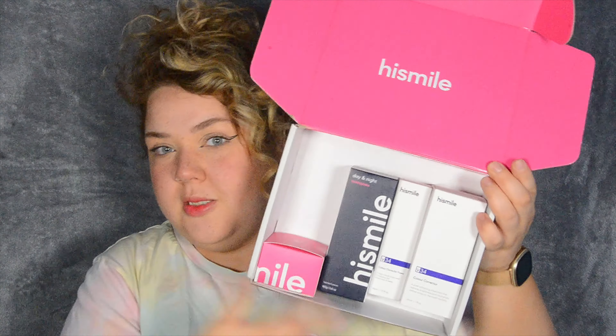But regardless of why they're yellow, I don't want them, and today hopefully with the help of HiSmile I'm going to have a beautiful set of pearly whites. Today I will be testing out the PAP whitening strips, and I want you to join me, so carry on watching.